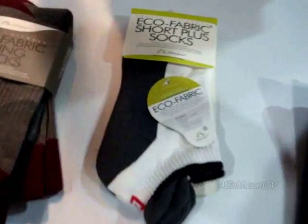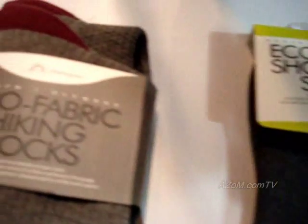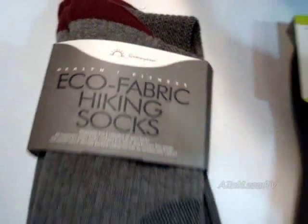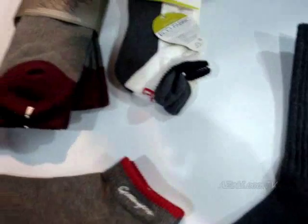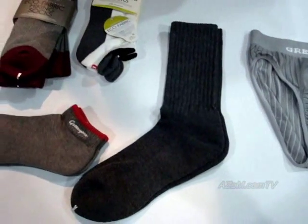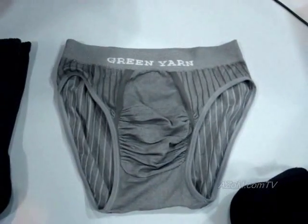These are the socks — the eco fabric — and you can see Green Yarn branding on there. All sorts of different types of socks: the cycling socks with the Achilles tendon protector, hiking socks, more regular style socks. They've even moved into undergarments now.